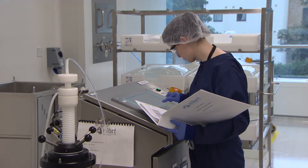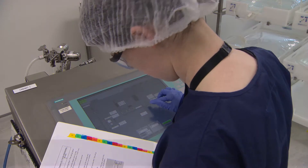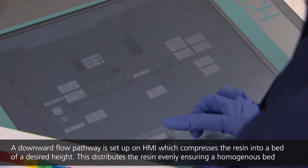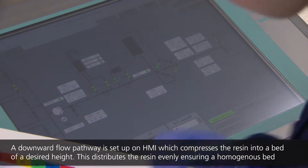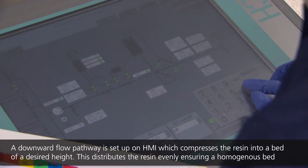For the column packing operation, buffer is pumped through the top bed support under pressure. The pressure packs the slurry until a homogeneous resin bed is achieved. The operator begins the packing process by pumping buffer from the inlet connection at a defined pump rate or pressure value. Pressure is monitored by gauges along the fluid pathway, which continuously report values back to the control system.